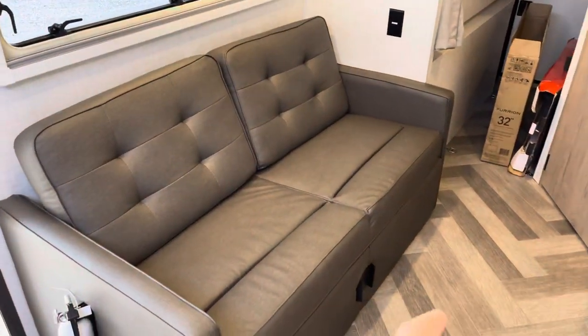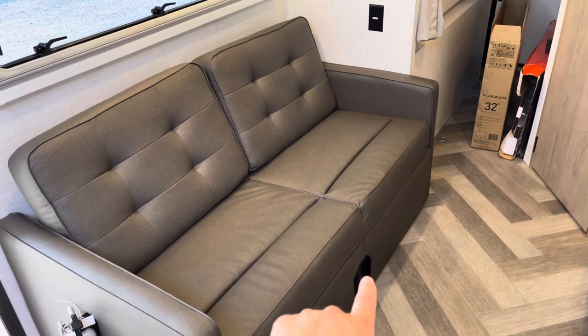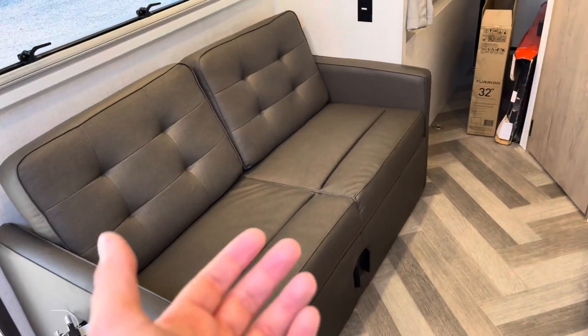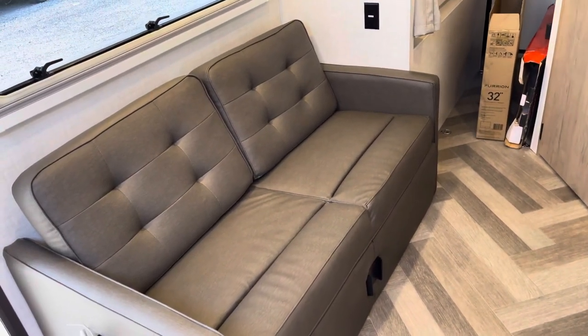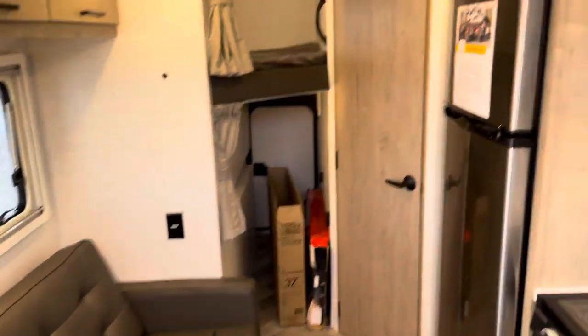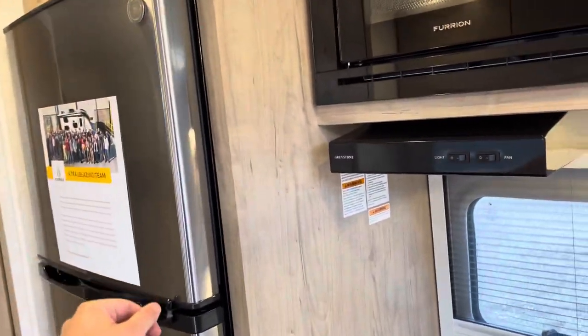A second jackknife sofa where you'll put your dinette table. It sits on a pedestal, slides in, and you can move it to either side. Not complicated — simple and functional. I just don't have it out right now to show you.